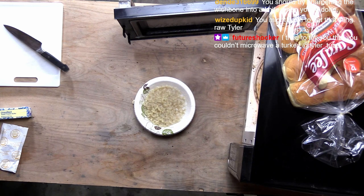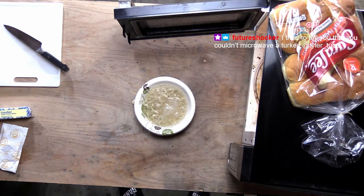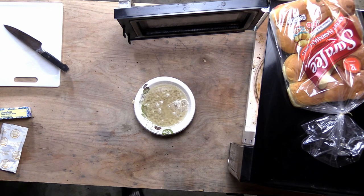Pour a little more water in there. I tried to tell you that you couldn't microwave a turkey. Listen, you can microwave a turkey. I'm going to prove it to you. That's what we're going to do.